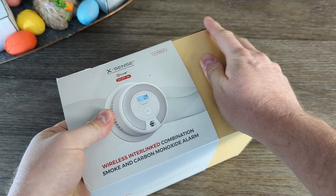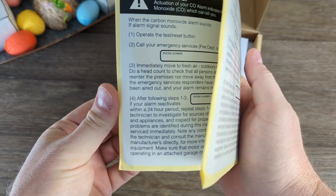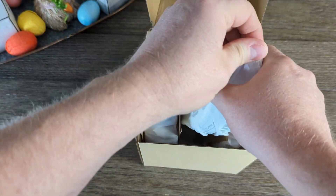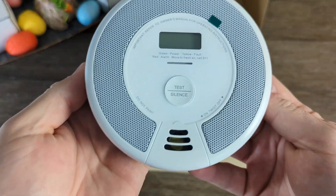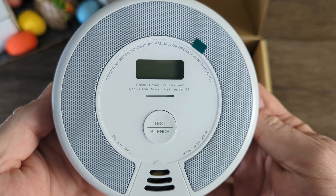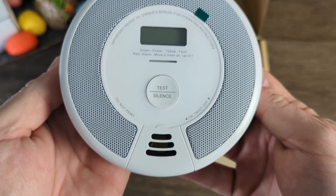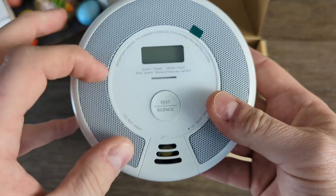XSense sent these over — model SC07W. It's a three pack, and they will detect both smoke and carbon monoxide, which is cool. You may have noticed they are wireless alarms, and that's part of what piqued my interest in the first place. While they do have some wireless capabilities, they aren't smart in the normal sense of the word. More on that later.